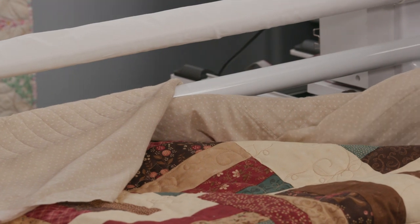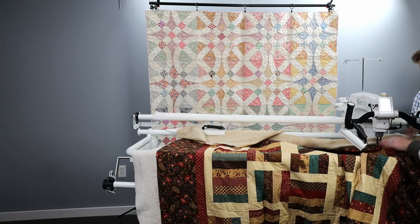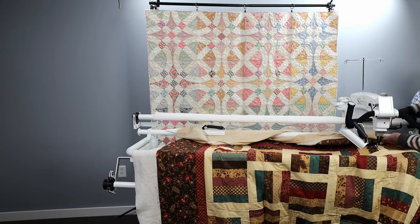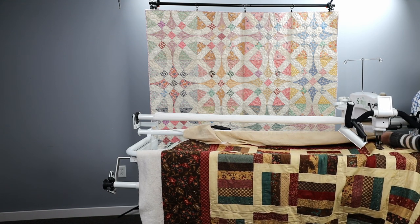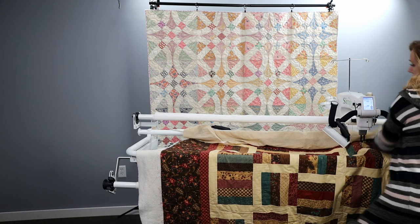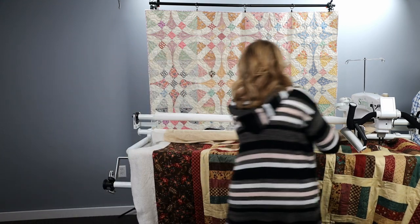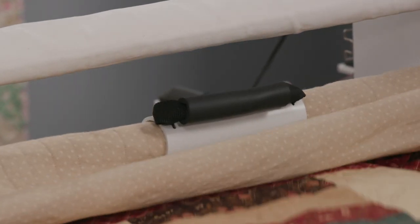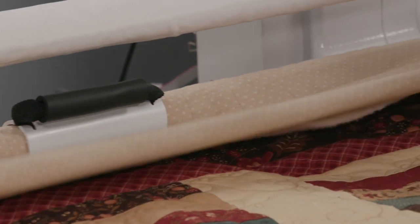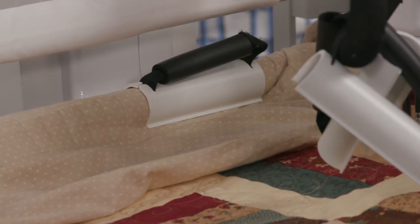Some people prefer to use the super clamp on the back pole, but I like the easy grasp clamps back there. I'm sliding it and lining it up with the brown border that you can see. I'm going to put three clamps across the back. There is a lock on this back pole, and when you're loading like this, you want to make sure that lock is in place.